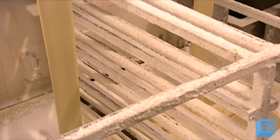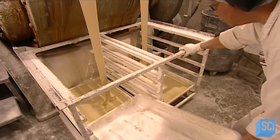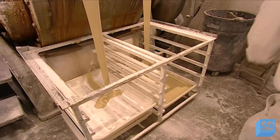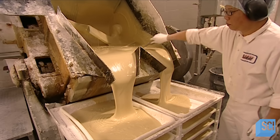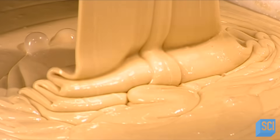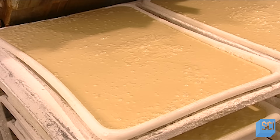After mixing and steaming at 300 degrees Fahrenheit for four hours, the batter pours into trays to cool. Sugar, coloring, and flavoring would deteriorate in the heat, so workers add those later. There's enough of this base to make gum centers for 450,000 small jawbreakers.